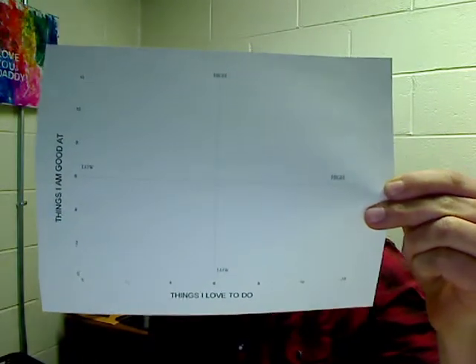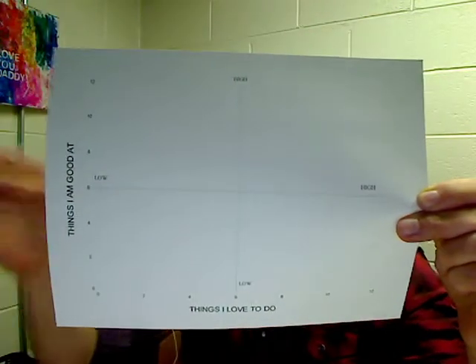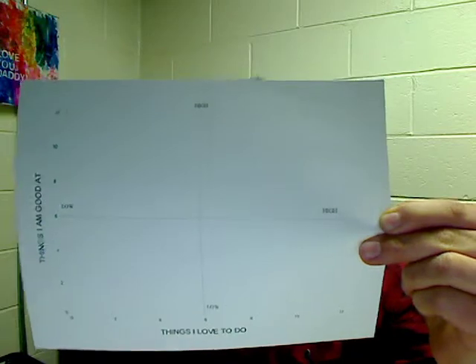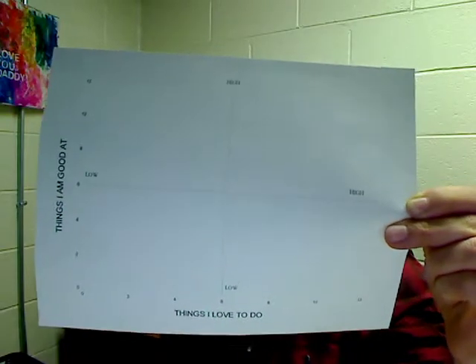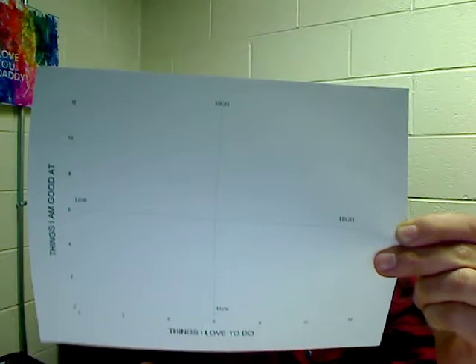The way it basically works: if there's something that you are really good at and you love to do, you put it up here somewhere in this quadrant. And then, for instance, if there's something that you might be really good at but you don't necessarily love doing, it goes over on this side. So you can kind of figure out the rest of it — it's a great tool for us to look at employees' likes and dislikes and skill sets, some things we may not find just by asking them or hiring them for a particular position.